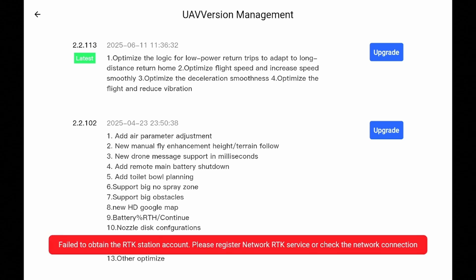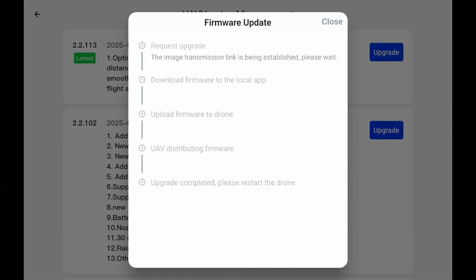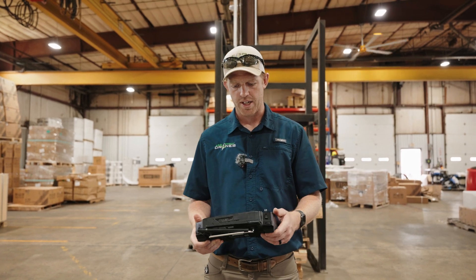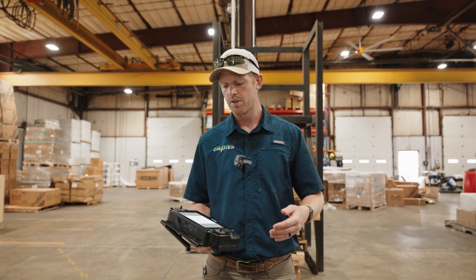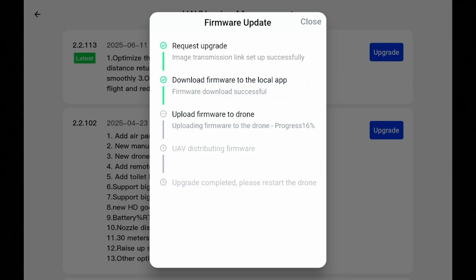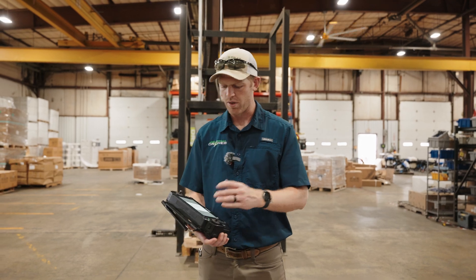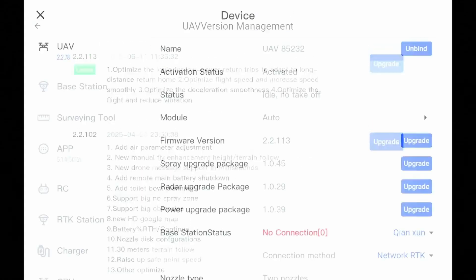Version 113 is the latest. We'll do an upgrade on that. Of course, you have to have internet connectivity for this to happen. It's best, if you have multiple drones, to do one at a time. UAV firmware is updated and it'll actually reboot the CPU — you can hear the fans kick off. We'll close that and exit out.